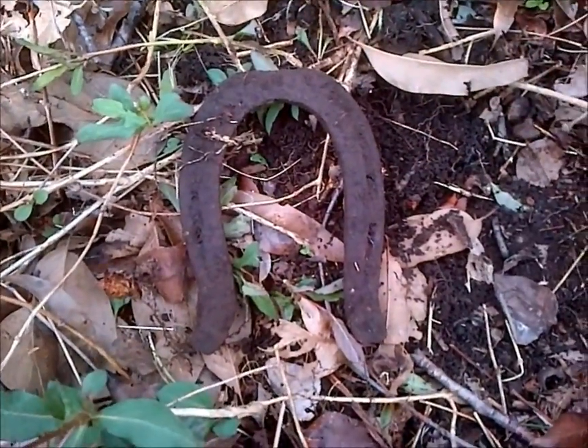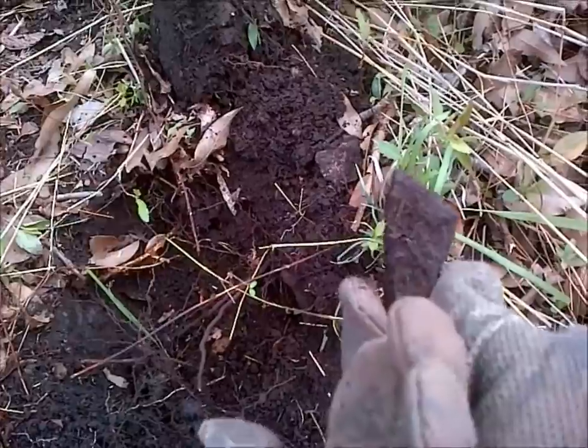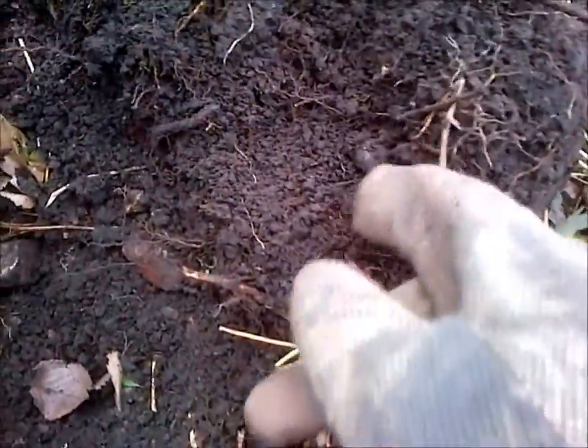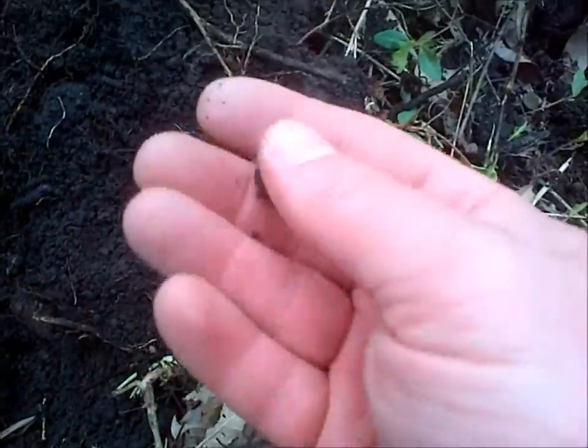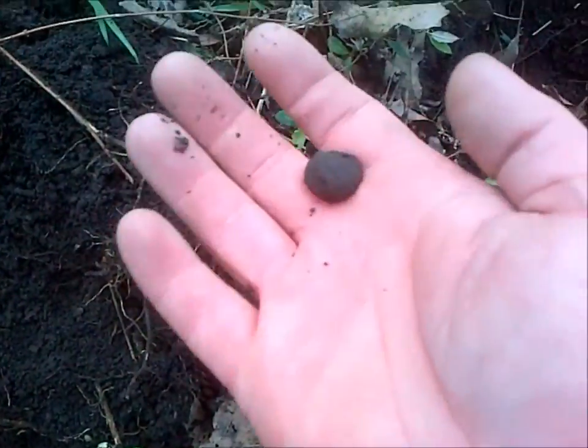Another small frag here — this one we had to work a little harder for. Right next to where we dug that fragment, we have a canister ball. I think these shells had about 25 or so of these balls in them.